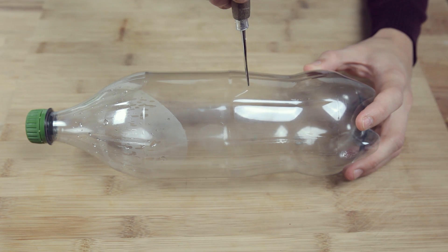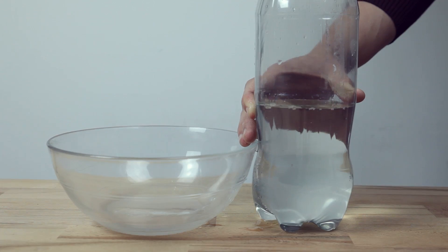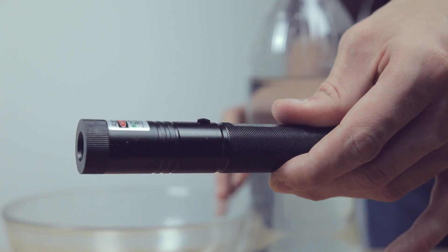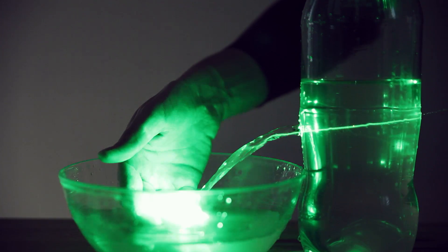Number 4. Cut a hole in a plastic bottle for the next experiment. Fill the bottle with water whilst sealing the hole with your finger. Now let the water run out whilst pointing a laser at the hole and you'll see how the laser will bend with the flow.